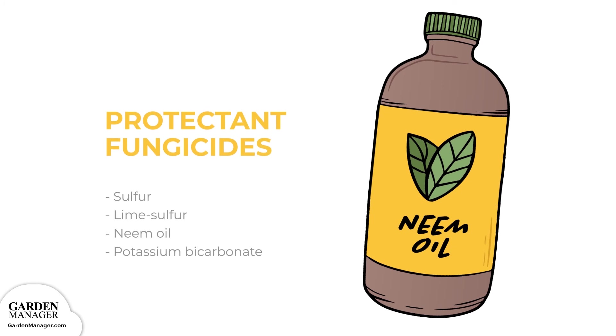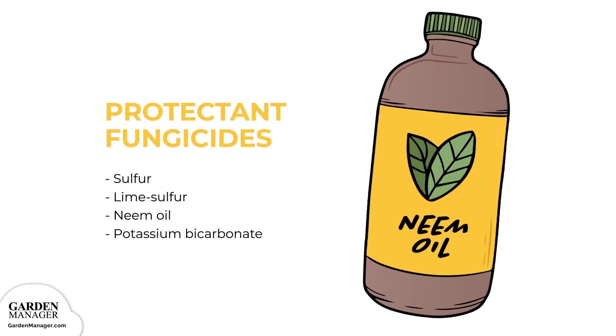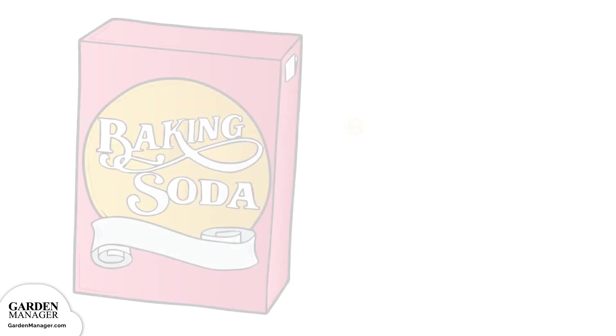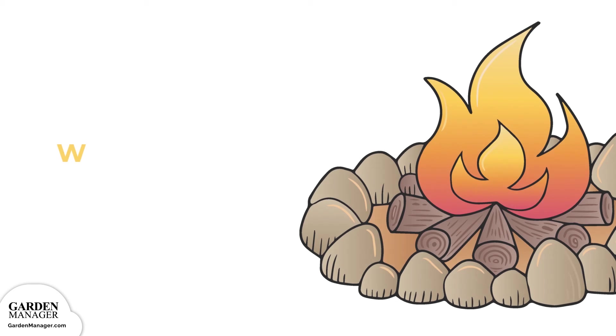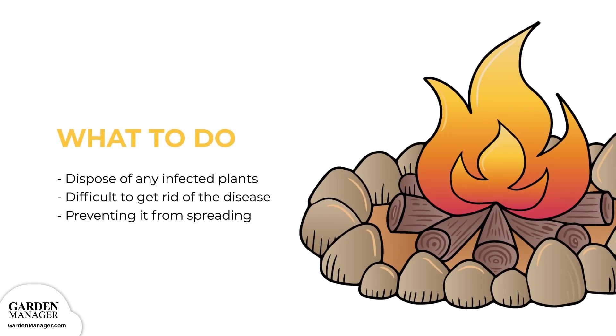Consider spraying infected plants with certain protectant, preventative fungicides — sulfur, lime sulfur, neem oil, and potassium bicarbonate are all effective. These remedies work best when used before the infection happens or when signs of the disease are first spotted. Plants can also be sprayed with a bicarbonate solution by simply mixing one teaspoon of baking soda in one quart of water — make sure to spray the plants thoroughly since the solution will only kill fungi that it comes into contact with. Potassium bicarbonate, which is similar to baking soda, can actually eliminate powdery mildew once it's there and does the job fairly quickly. After the growing season, make sure to dispose of any infected leaves or fruit. Once plants are heavily infected with powdery mildew, it's difficult to get rid of the disease, so focus on preventing it from spreading to other plants.